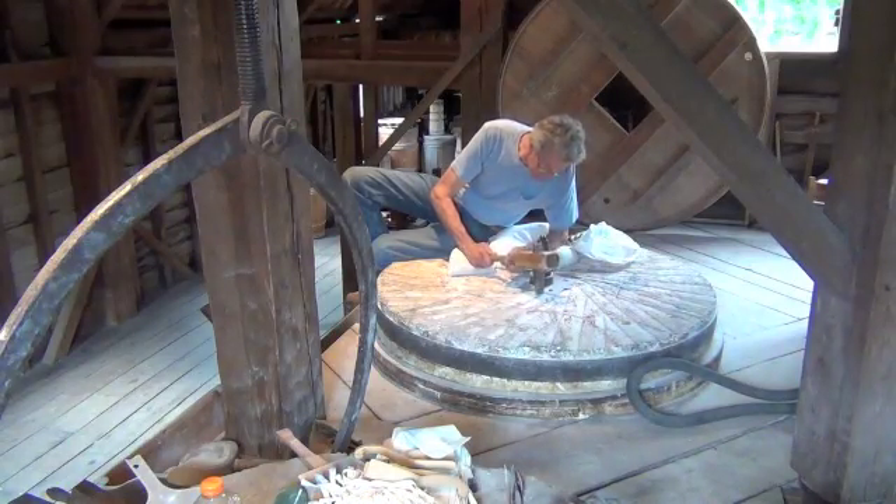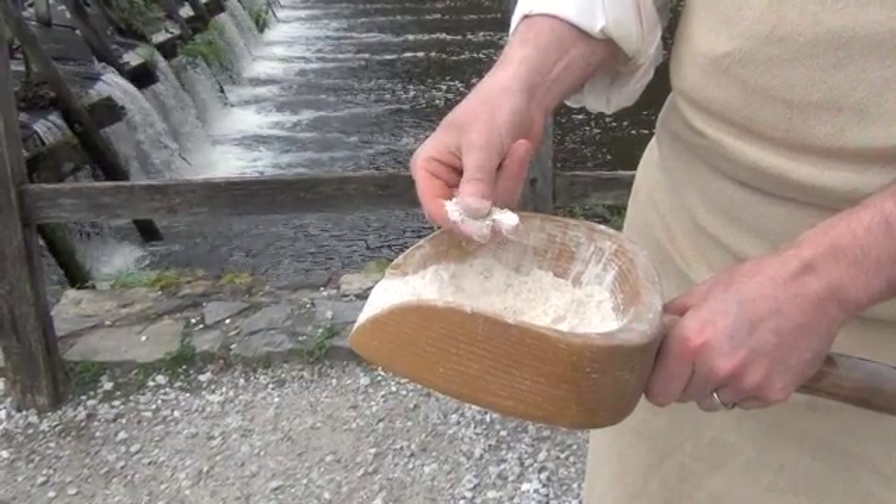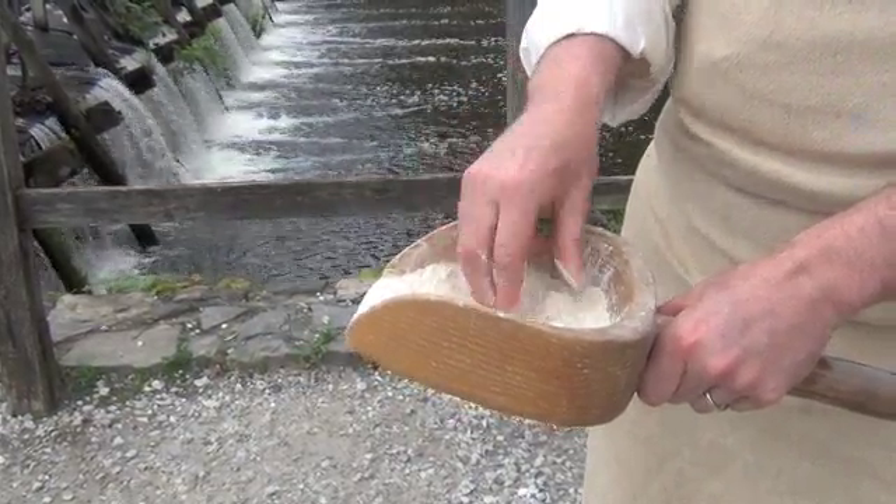The pattern is deeper on the inside than it is on the outside, and that ensures that the stones will cut the grain continuously as it works its way out, getting smaller as it goes along.